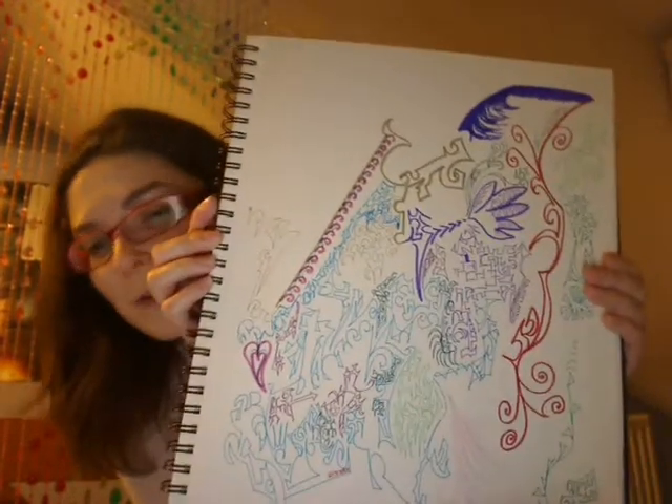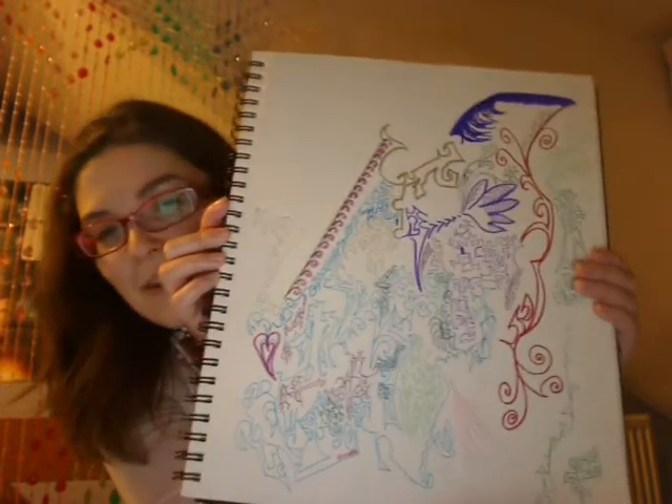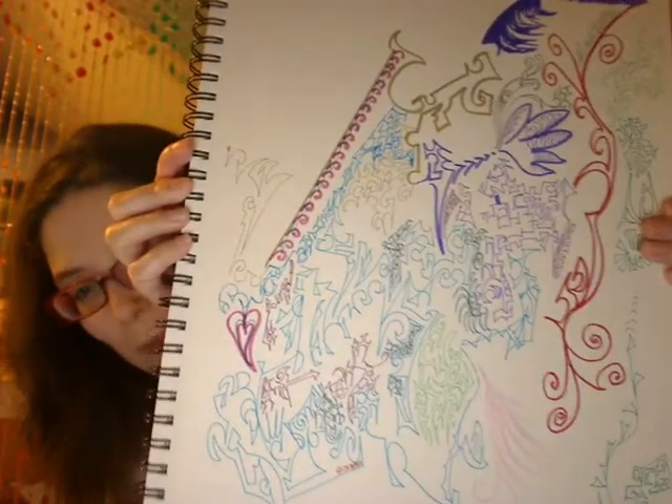I also invite you to hoodle yourself for the episode Rose. And if you'd like to leave a video response showing me your hoodle and showing all the other Doctor Who fans your hoodle, you could all hoodle together.